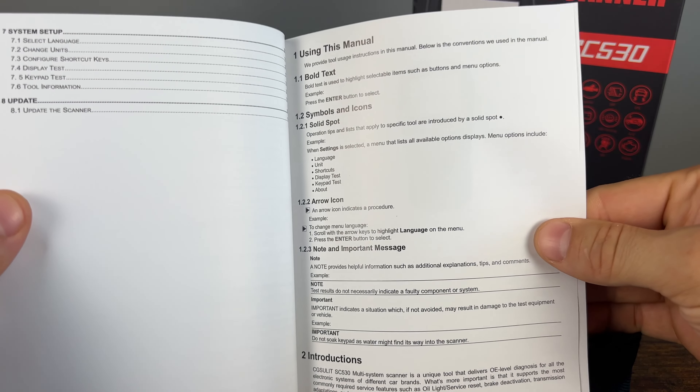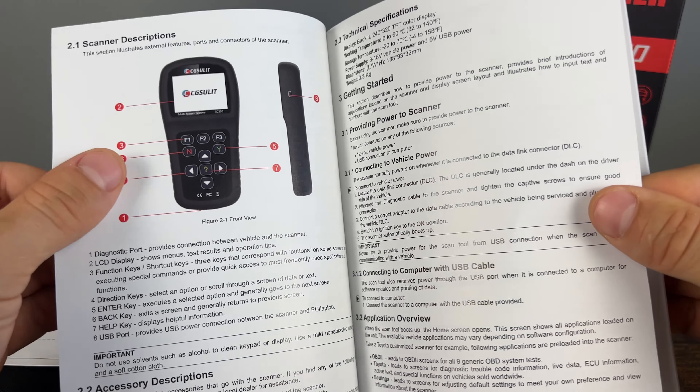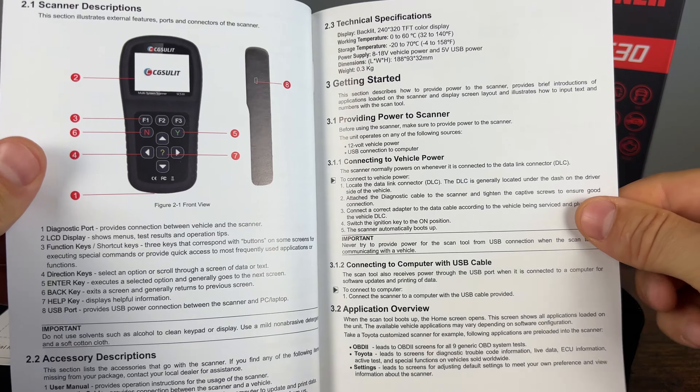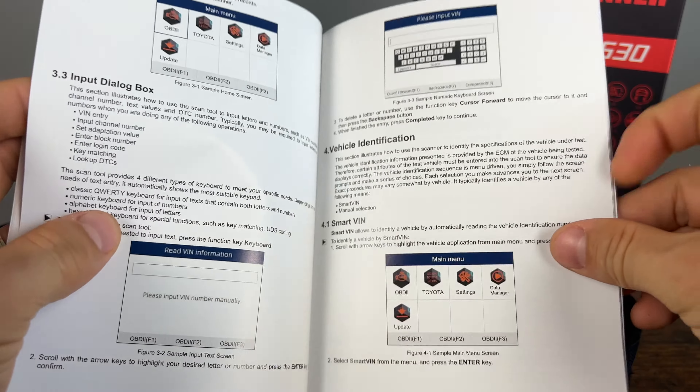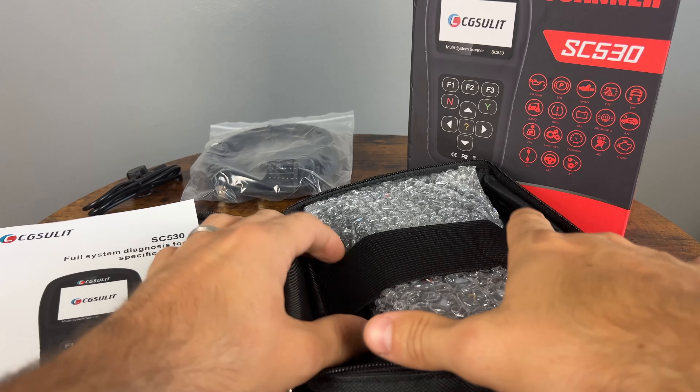It has a 2.8-inch TFT color display and works on 12-volt powered vehicles, so it will not work on 24-volt diesels. It can do graphs — I believe up to three. Okay, let's open it up and see what we can find.